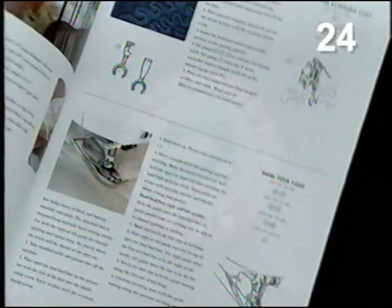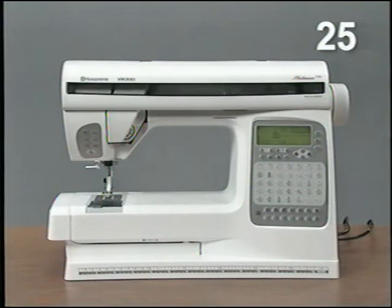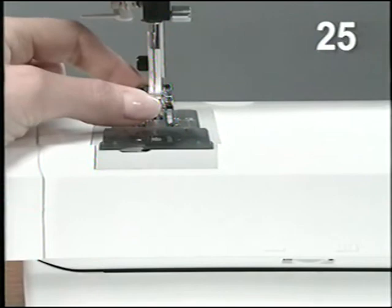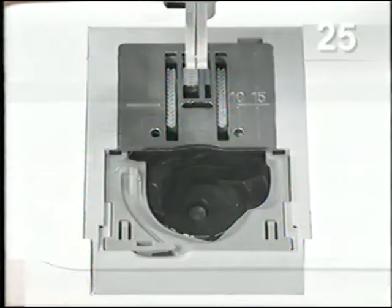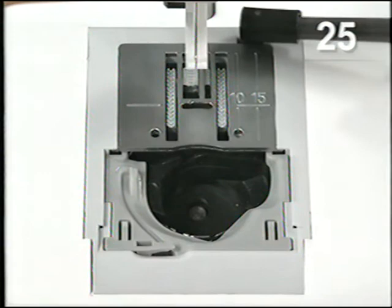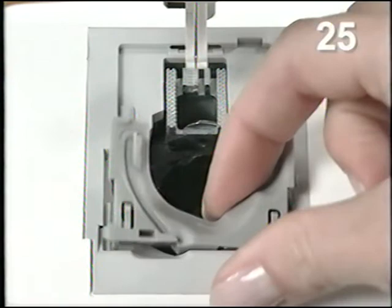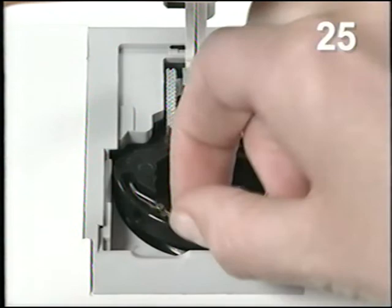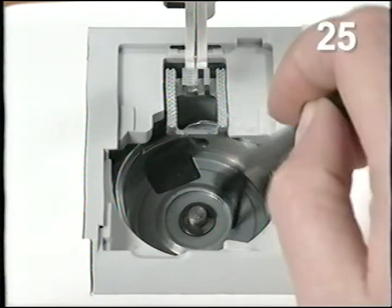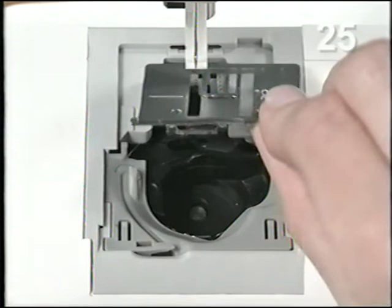Take good care of your Husqvarna Viking Platinum 770. Turn off the machine and snap off the presser foot. Slide off the bobbin cover and lower the feed teeth. Place the small accessory in the end of the lint brush, insert it into the slot at the back of the stitch plate, and twist the brush toward you to pop off the stitch plate. Lift out the bobbin case holder and the bobbin case and brush the lint away. Set the bobbin case in place with the tension spring toward you. Set the bobbin case holder in place and snap on the stitch plate, making sure it is on all the way. Slide the cover in place, snap on the presser foot, and raise the feed teeth.